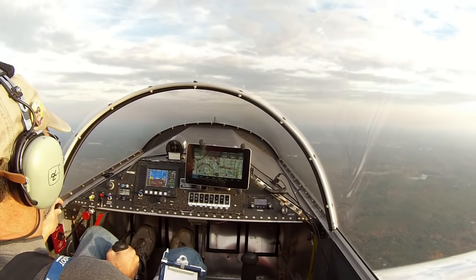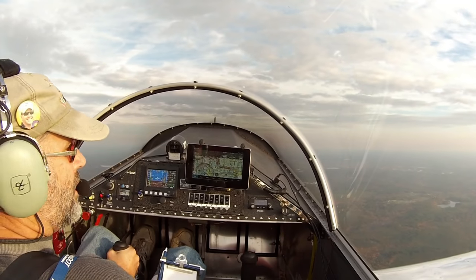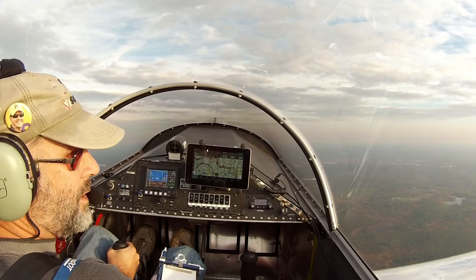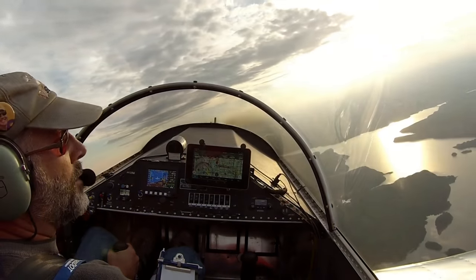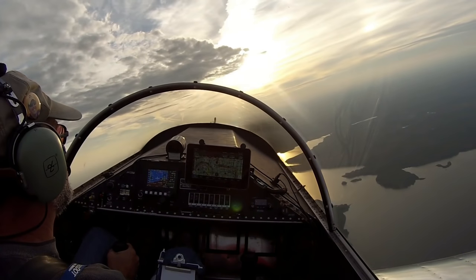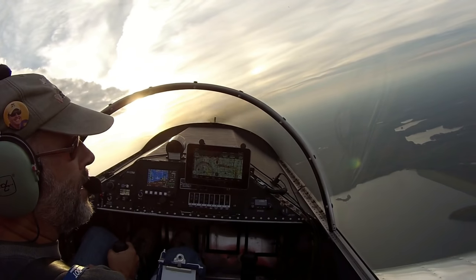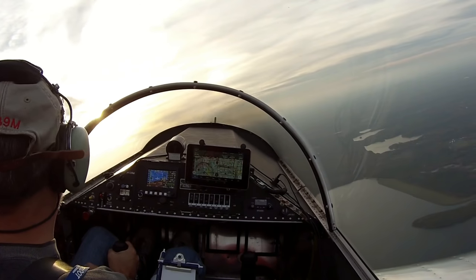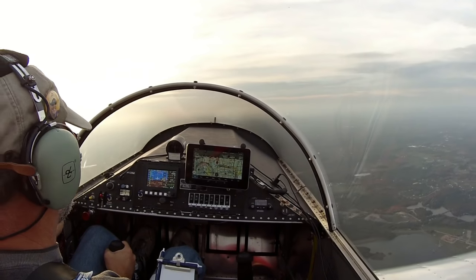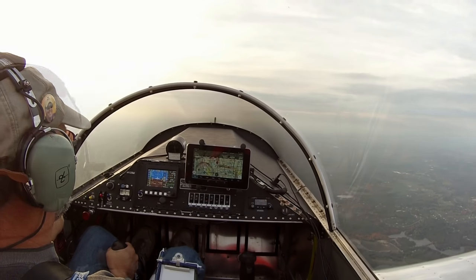115 knots on the pullout. I'll nose up a little bit and trade off some of that speed for altitude — lost about 400 feet there. It looked like I needed a little bit of right rudder going around that loop; the nose was shifting off a little to the left. That's going to come with practice. I haven't done tons and tons of loops. You've got to spend some time looking out the sides and check the horizon.